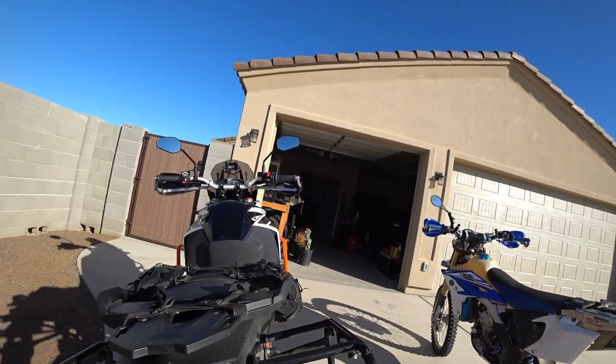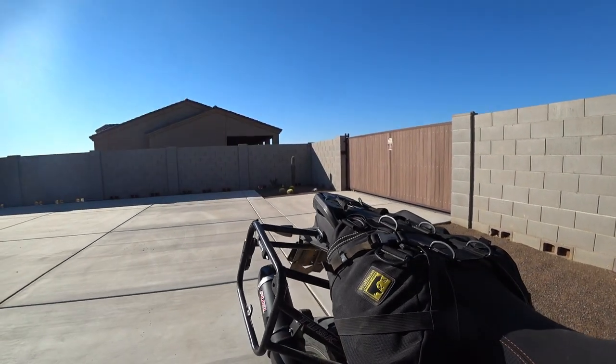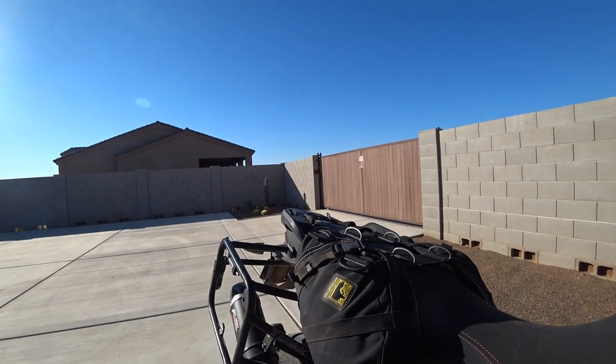Wolfman saddlebags are a little pricey compared to the competition, but I think they're worth the price. They're a good size, a good shape, and they hold up really well. Whether you've got a dirt bike, an adventure bike, or really any motorcycle, these things will work great on them. I highly recommend them — they're worth the price and they're great folks to deal with.